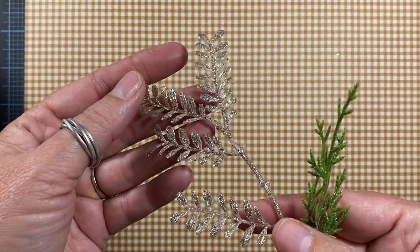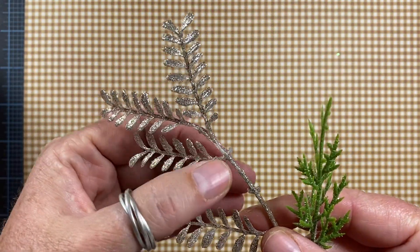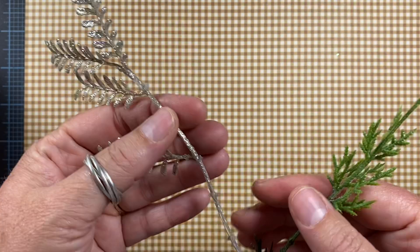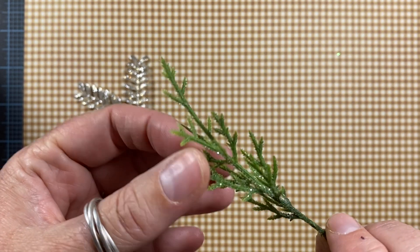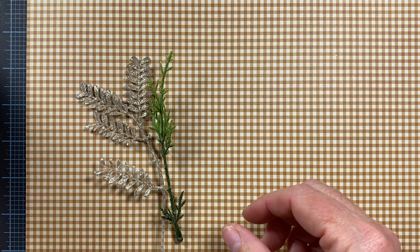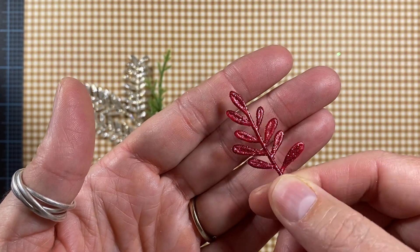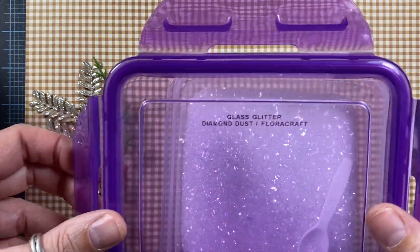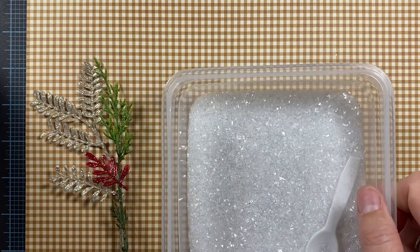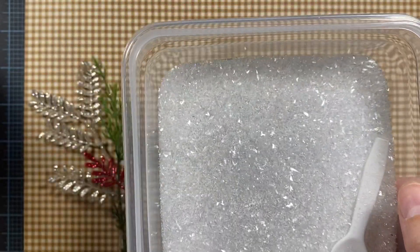For embellishment, I used these little silver sprigs that you can pick up at Christmas time out of the pick section at your craft store — I usually just snip off little pieces and use them on my projects. Same thing with the greens: I usually buy picks or a garland and snip off little pieces. I also pick up various colors; this one's a really pretty red and very glittery. And I also used some glass glitter from Flora Craft called Diamond Dust — it's actually shards of glittered glass and it catches the light really pretty.